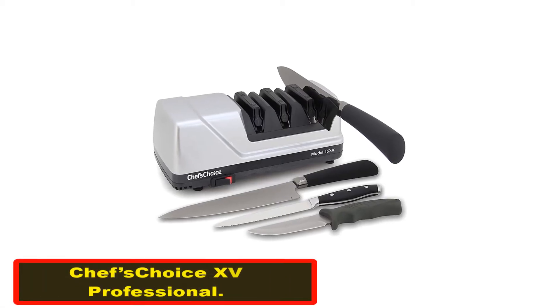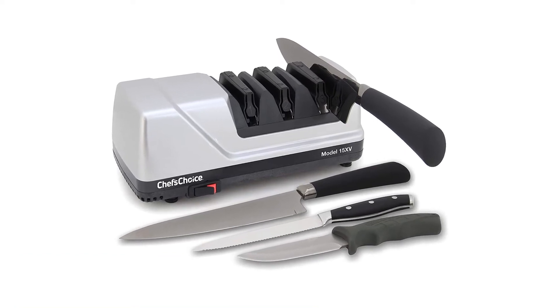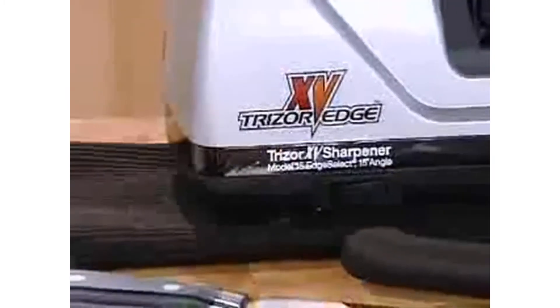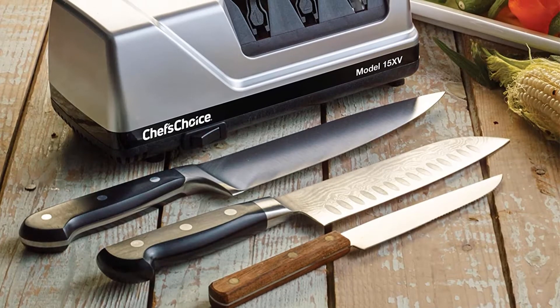Chef's Choice 15 Professional. Our team was unanimous in picking the Chef's Choice Trizor 15 as the best electric knife sharpener to buy in 2020. We love that it's both effective and easy to use, and can even be used to hone serrated knives.